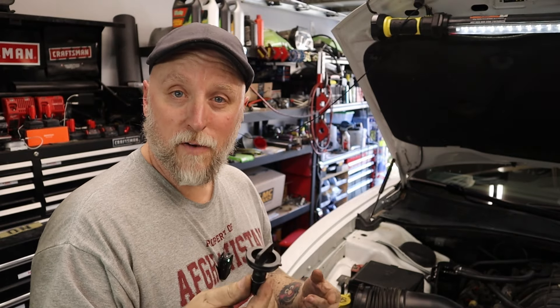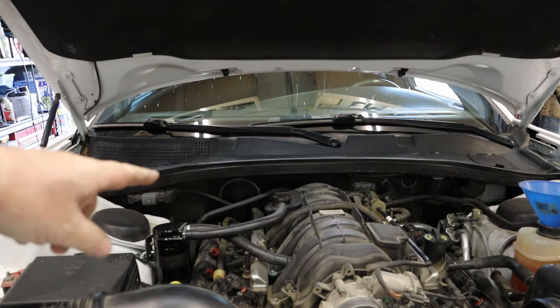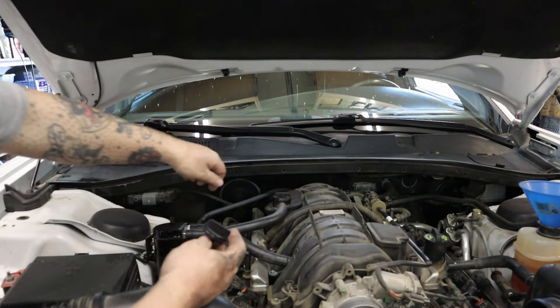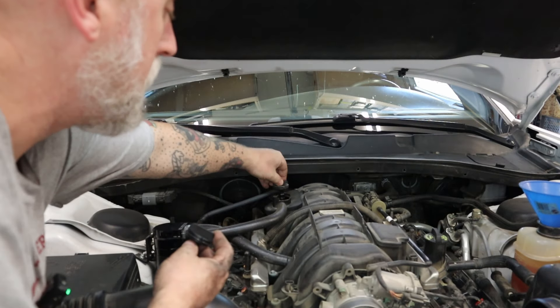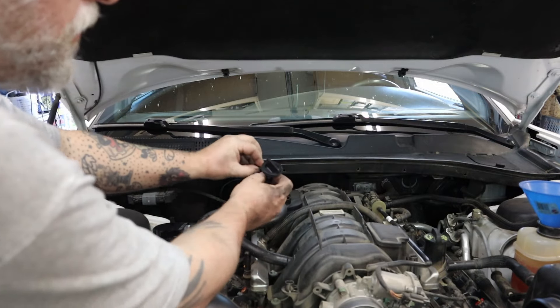I'm going to pull the old one off and show you exactly where it is. It's really simple — on these 5.7 Hemis your crankcase pressure valve, or PCV valve, is right here. It just pops right out and you can pop the new one in.